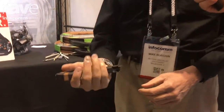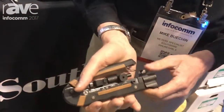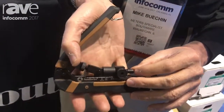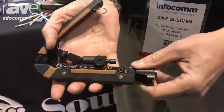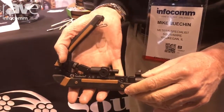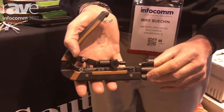This tool has a double-molded housing for a very comfortable grip, and it also works with F, BNC, and RCA compression connectors. It has a rotatable cradle, so it will work with RG59, RG6, RG6 quad, and also RG7 and RG11 coax cable.